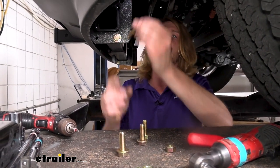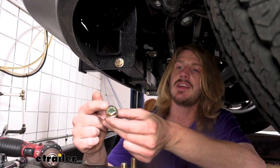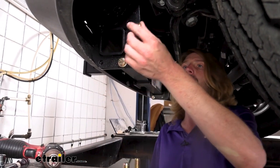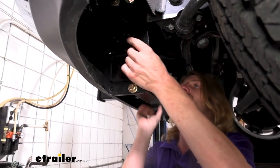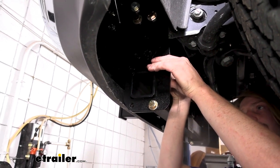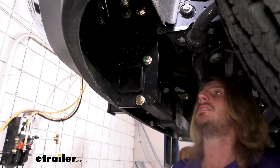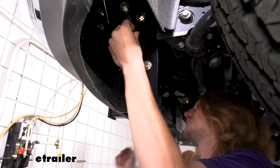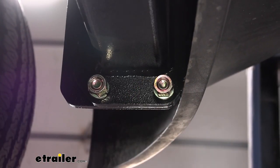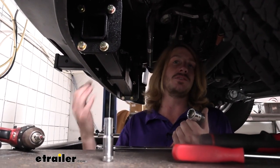Once we get that first one through, the rest of these are going to go in a lot easier. These are going to be the smaller, shorter bolts in your kit — they are standard. You can see the dashes on top. We're going to have five of these on each side, and all of them want to insert from the outside towards the inside. You might have to tweak your hitch just a little bit back and forth to get everything to line up, and on the other side they all get that lock washer and nut.